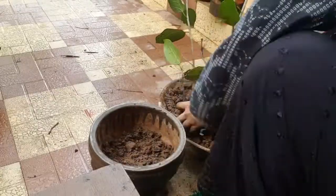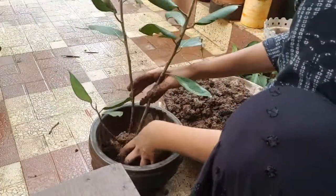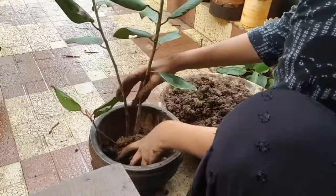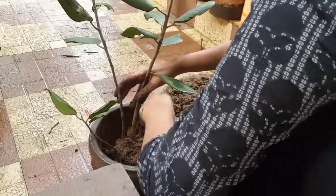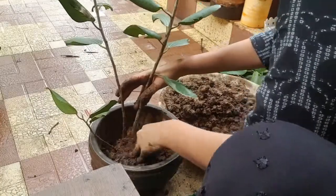I put some soil at the bottom of the pot and then I placed the ficus, which had a cluster of roots in it, and then secured it with more soil.